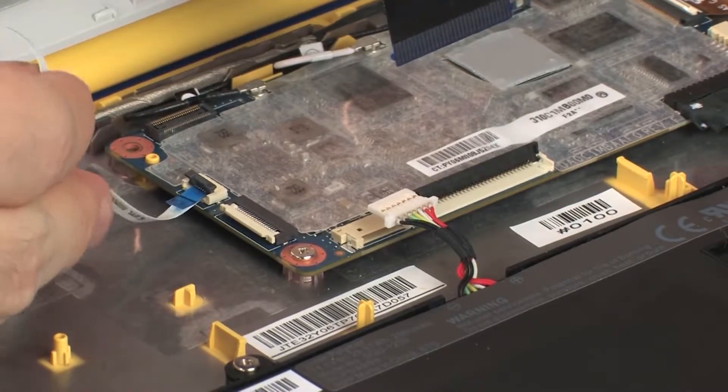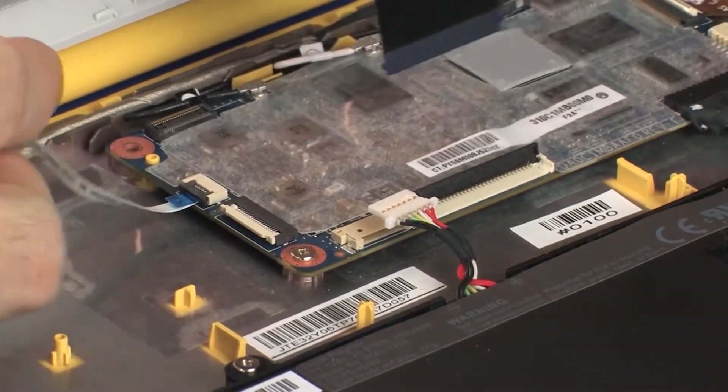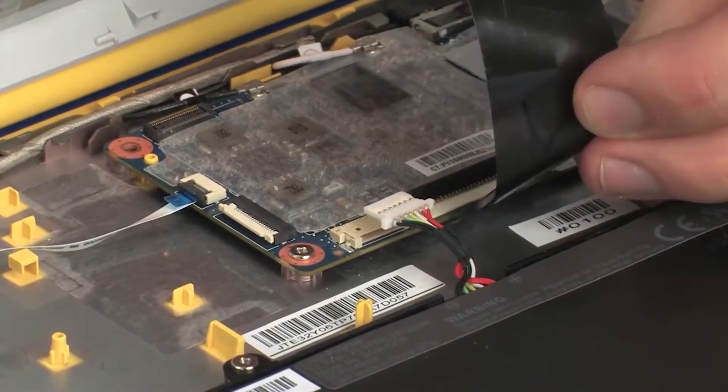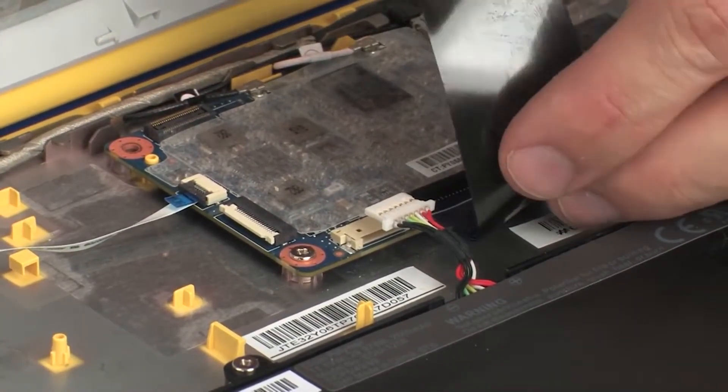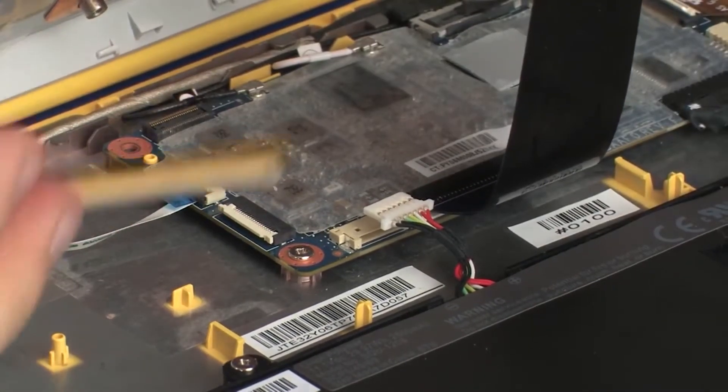CAUTION: Use care to prevent damaging the ZIF connector and ribbon cable. Connect the battery cable into its connector on the system board and press the locking bar down to lock the cable into place.